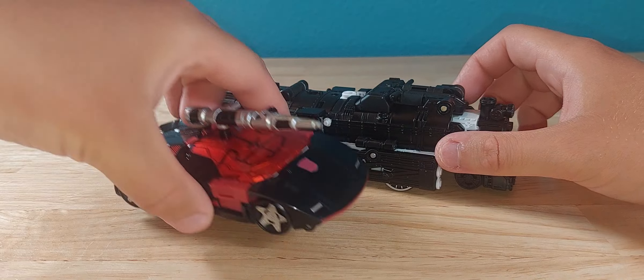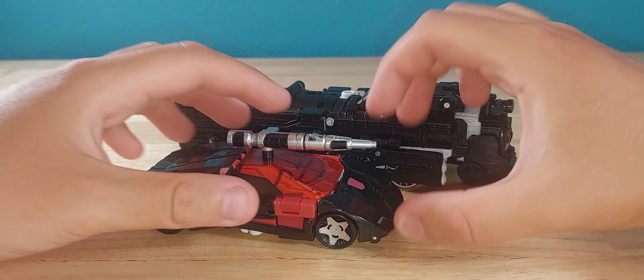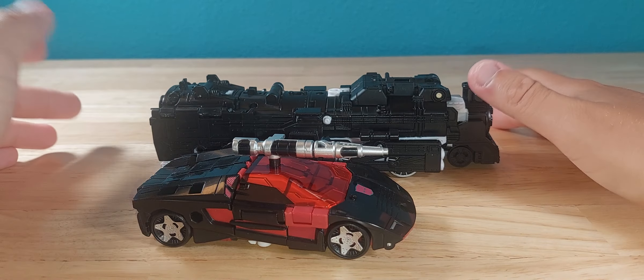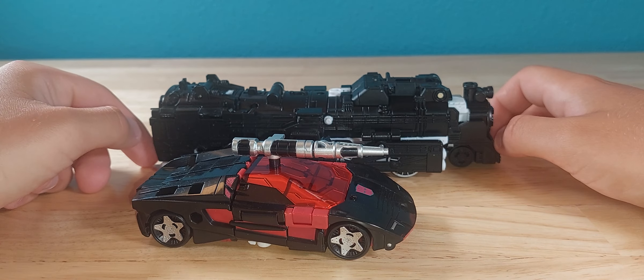For a real quick size comparison, here we have G2 Sideswipe. Not too bad. It's fine. Definitely completely out of scale, but let's be honest, this character is already out of scale because he's supposed to be combiner height.